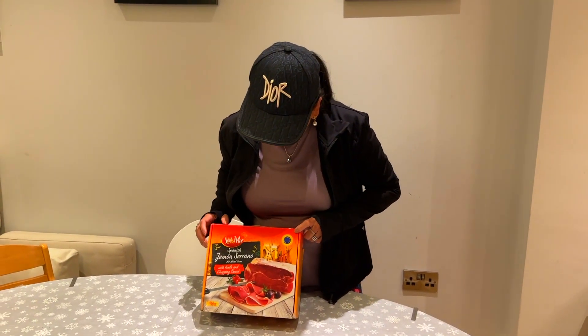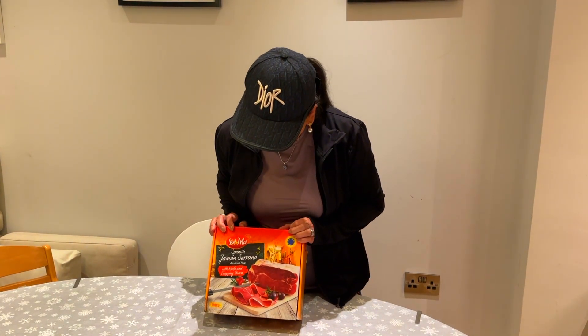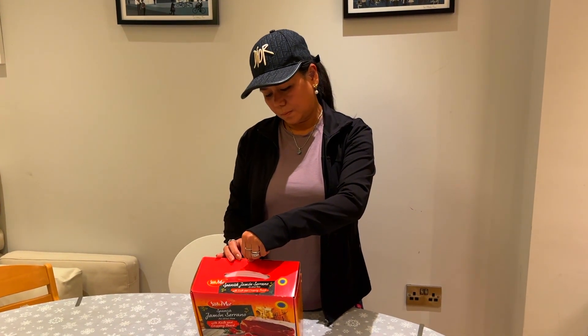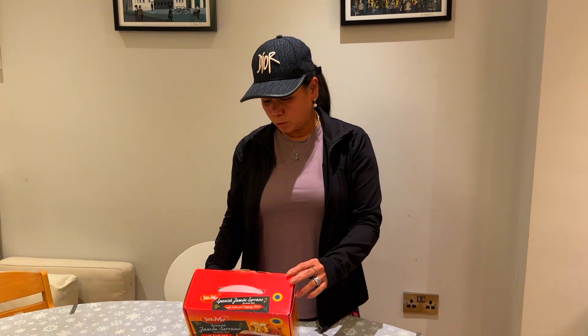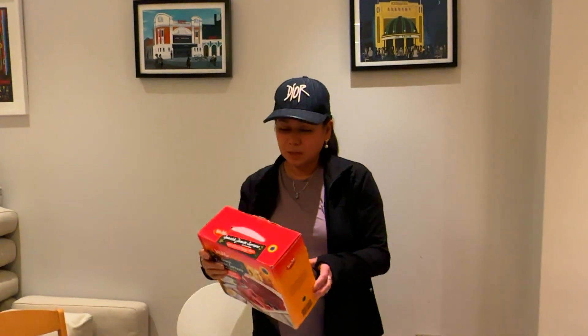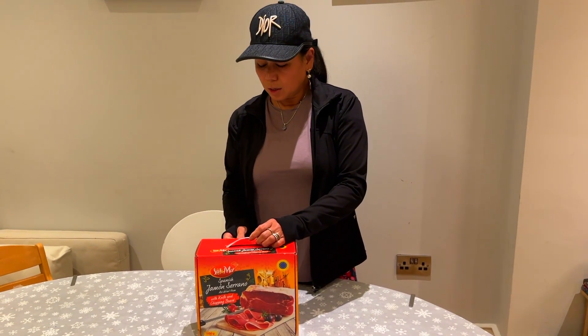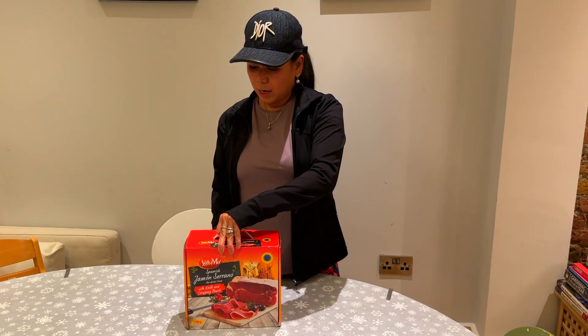This is special — it's air-dried ham, a Spanish product from Lidl. It was originally £14.99 and is reduced by 9% off, coming down to £10.49. I think this is perfect for snacking while you're waiting for a big meal, chilling out watching a movie, drinking some wine, or just nibbling to pass the time.